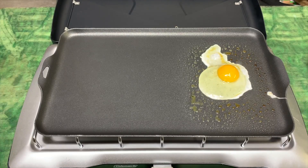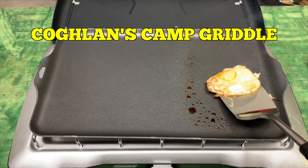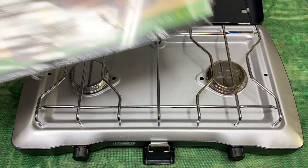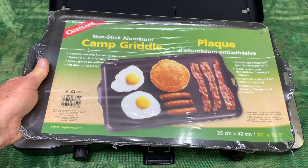I'm probably not the greatest egg cracker in the world. Hey, I'm Steve. This is my Coleman Triton stove, and this is the Coughlin nonstick camp griddle, and we're going to see how it works.